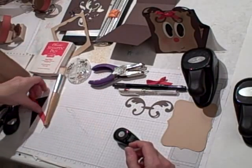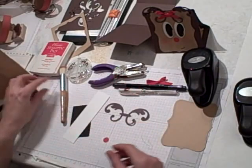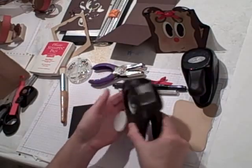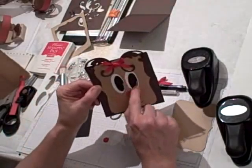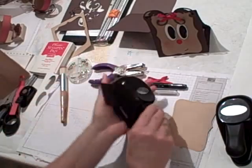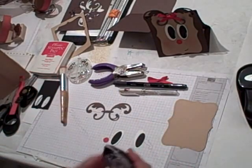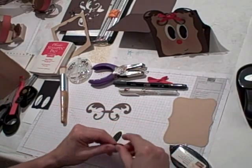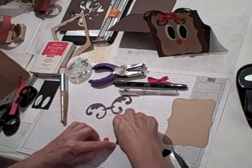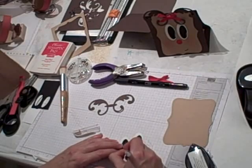We're going to start off by making the reindeer face. For the nose, you're going to cut one red half-inch circle. For the eyes, you're going to need two large ovals — that's for the white part of the eyes. Then for the inside part of the eye, you want to cut two basic black small ovals. Adhere the small oval to the large oval, and then make some pupil lines in the eyes using the white gel pen — just a little line there and a little line there.